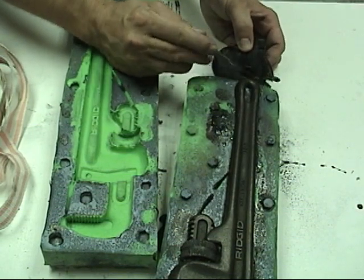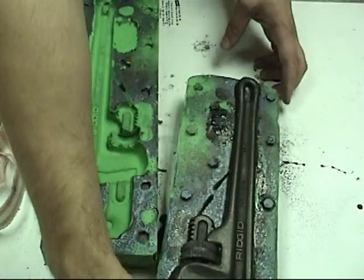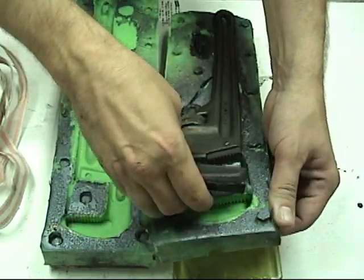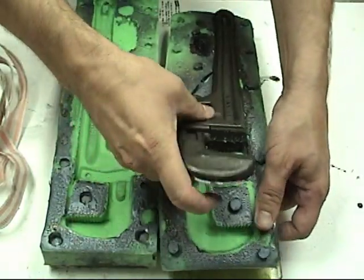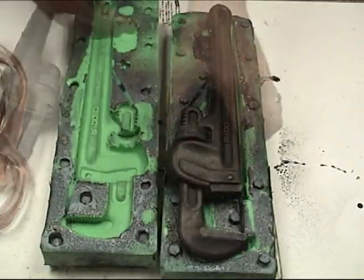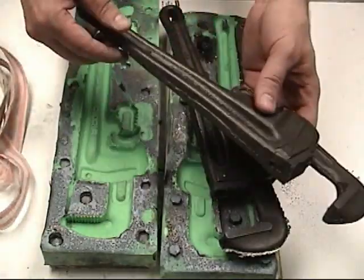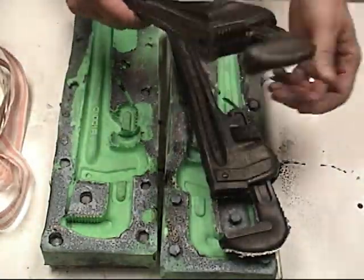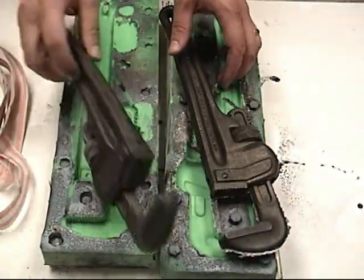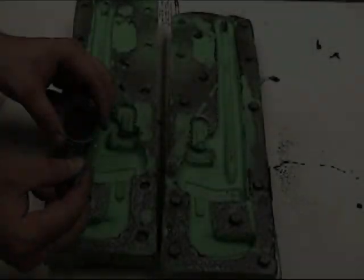Here we're removing the sprue coming out of the pour spout, and now we have a finished cast wrench. The 10-pound foam goes through a stage where it's fairly flexible, but it will firm up, so make sure it sits flat until it cures completely. Here's the freshly cast wrench, and here's one we cast a day before — you can see it has a much firmer, almost semi-rigid feel. Every bit of our metal powder transferred to our part with perfect detail.